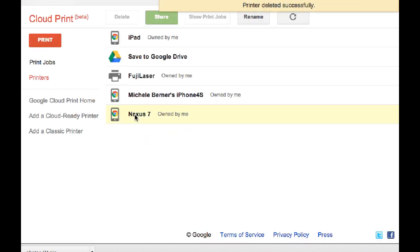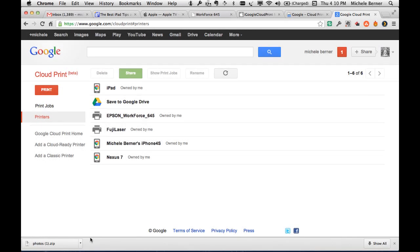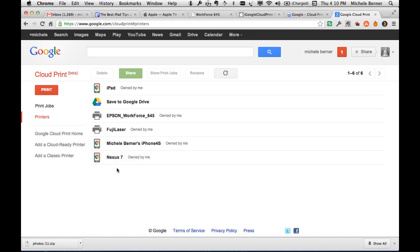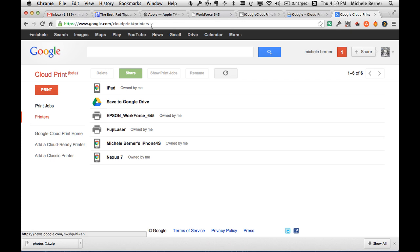The other three devices — the iPad, iPhone, and Nexus 7 — appear because I have installed the mobile Google Chrome browser on each of those devices. It's worth making a bookmark to the Google Cloud Print management page so you can see all the different printers and devices, and also view print jobs.